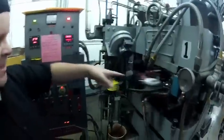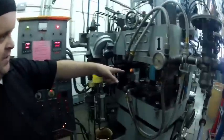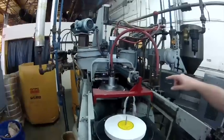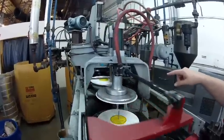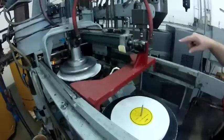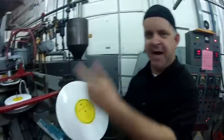So basically we've got a hockey puck with a label, that all gets pressed together into the record. After the record settles, it goes into the trimming plate, the excess vinyl gets trimmed off. And there you have it. Let's go to the packaging part.